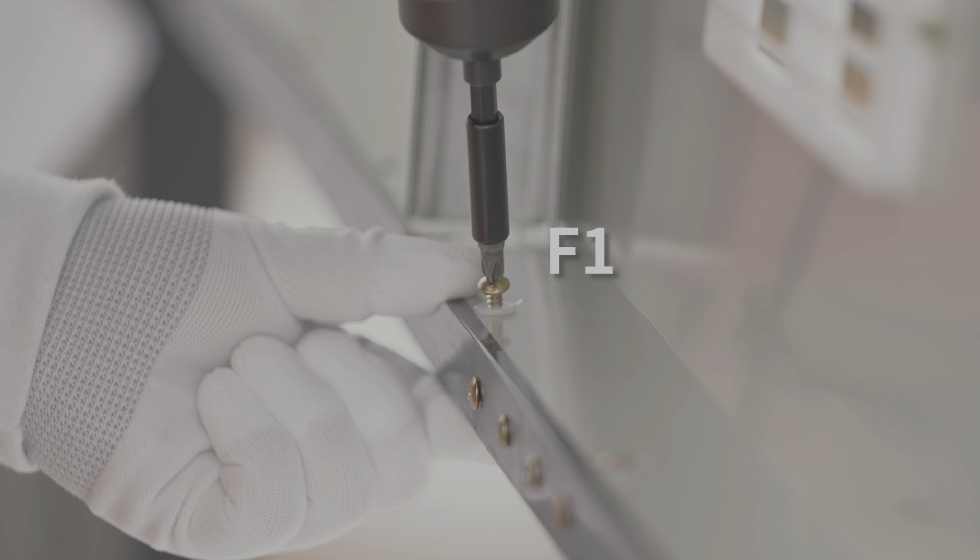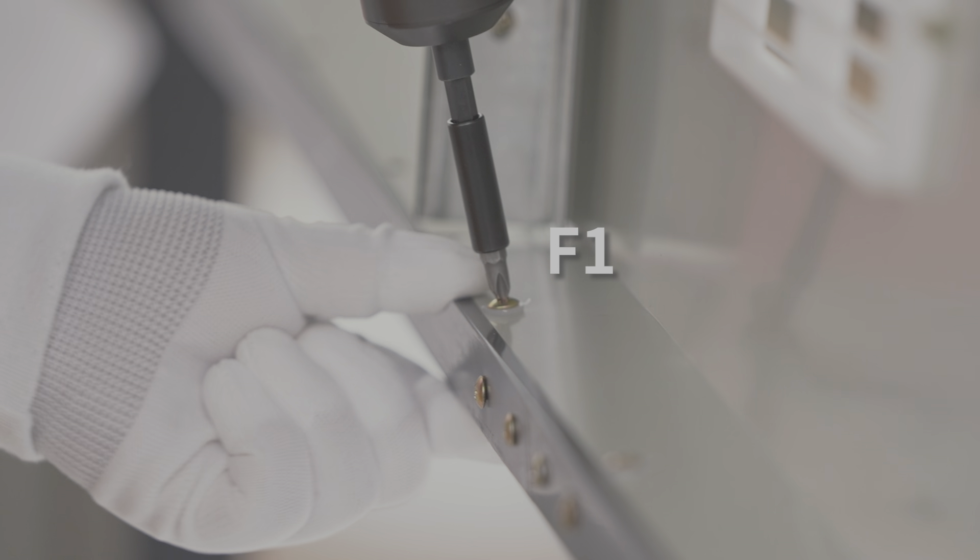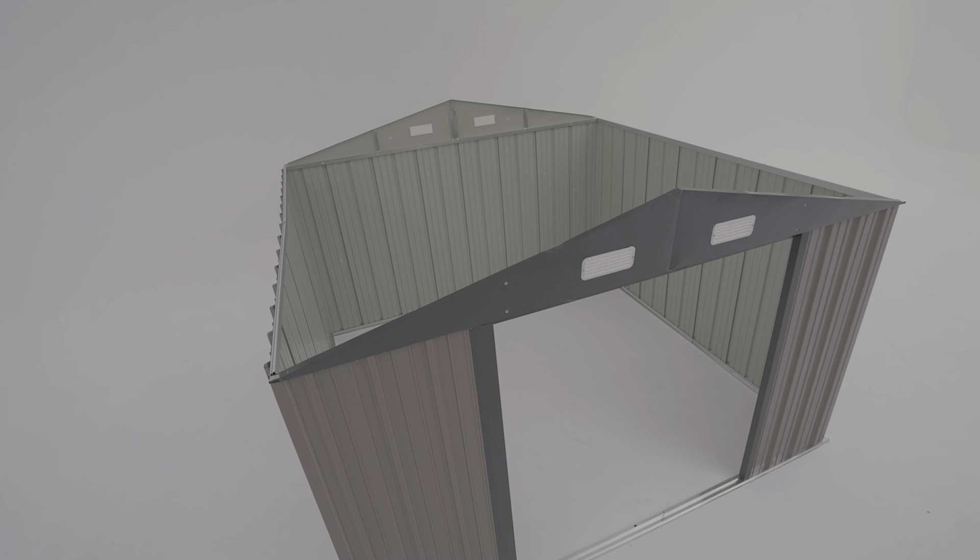Fix with b1 spacers and f1 screws in the remaining holes. The front and back triangular parts installation is then finished.